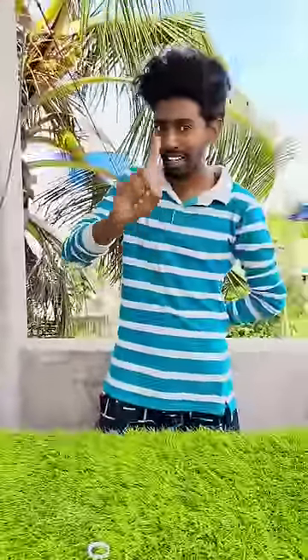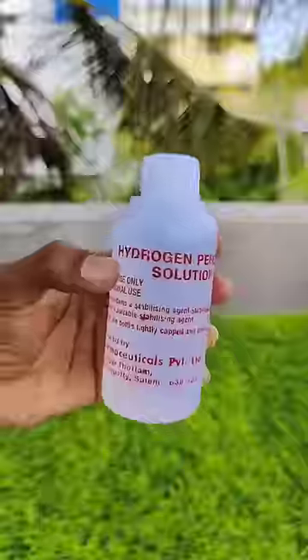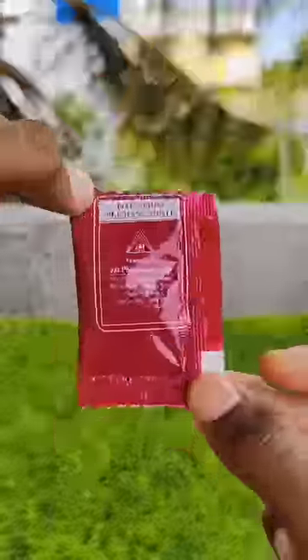Now we are going to try hydrogen peroxide and potassium. We are going to do two things — super invisible liquids. Let's start.